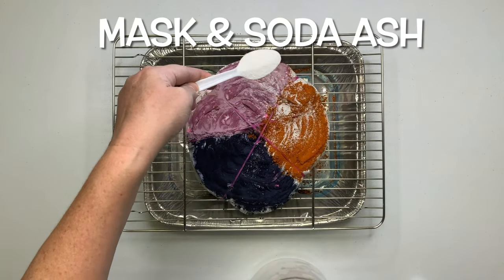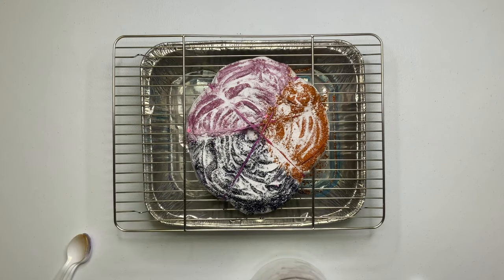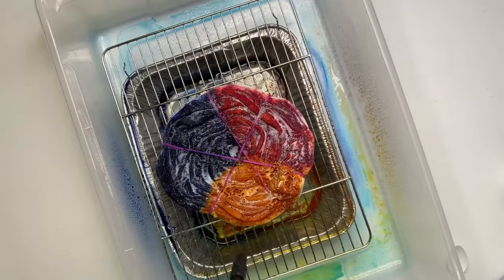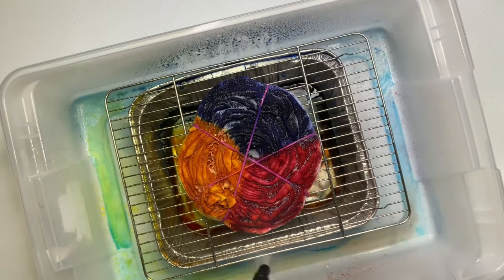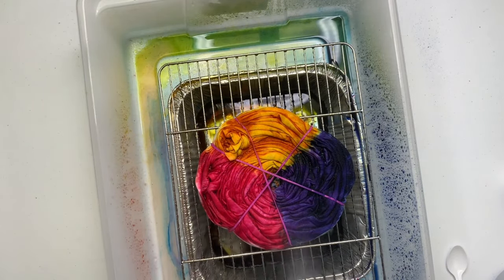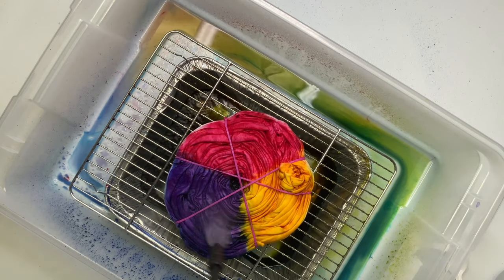The next step is to put on a mask and add soda ash. Since I didn't do a long pre-soak and didn't use the pre-mixed dye-soda ash combination, you want to add a generous layer of soda ash to your project. I'm doing this indoors on my dye table with my rack inside a bin to contain the moisture. I boiled water to 180 degrees, put it in my pump sprayer, and brought it to the dye table. I'm going hard — super aggressive, fast, letting it puddle, doing everything you're told not to do because I'm curious what will happen.